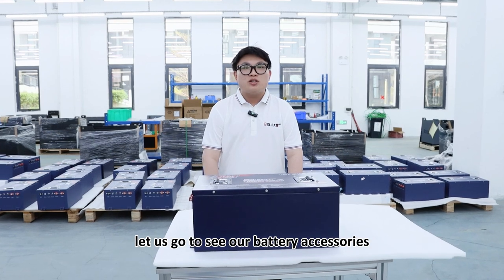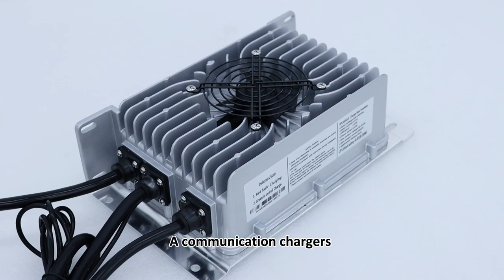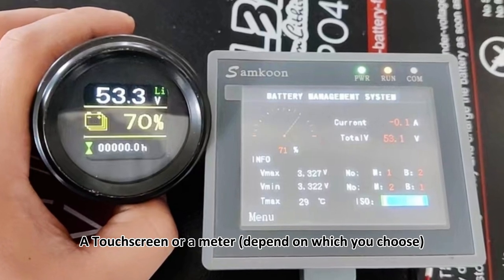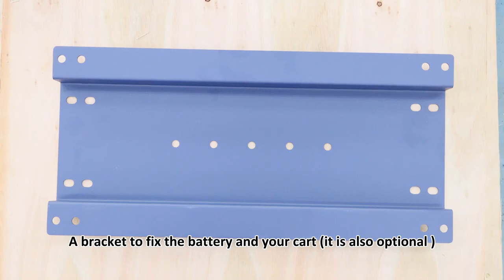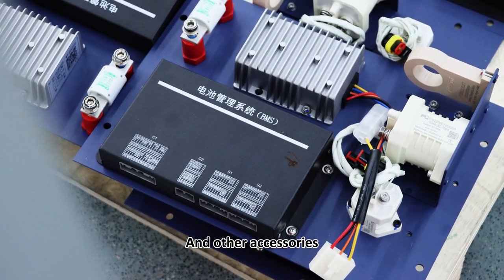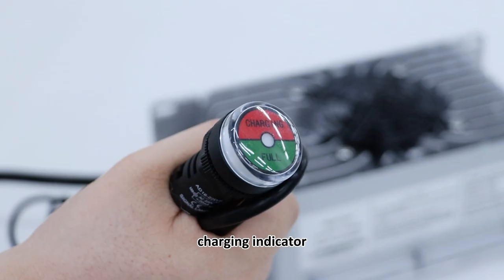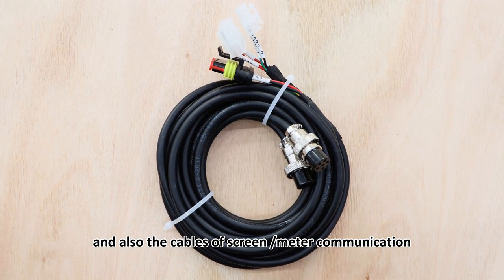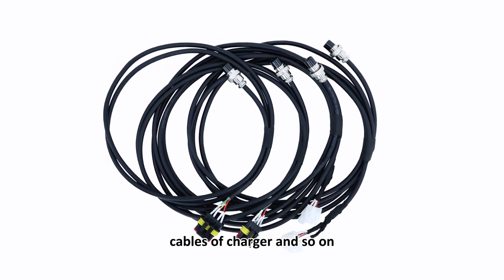Let me show you our battery's accessories. We will provide a communication charger, and a touch screen or a meter, depending on which you choose. A bracket to fix the battery in your car is also optional. Other accessories include the charging temperature sensor, charging indicator, charging base and charging guard, and also the cable for screen and meter communication, cable for charger, and so on.